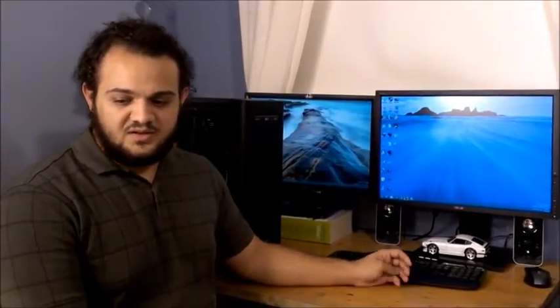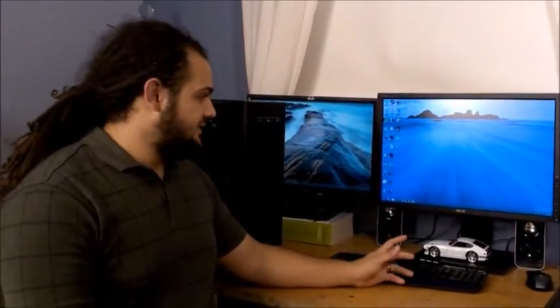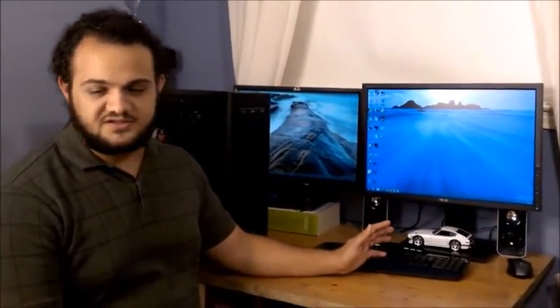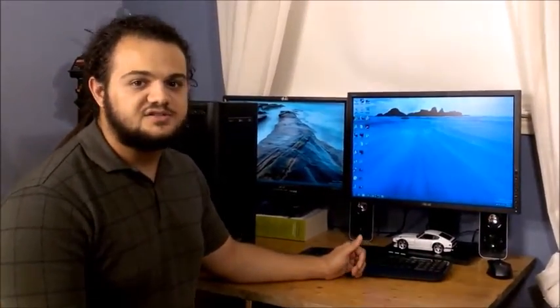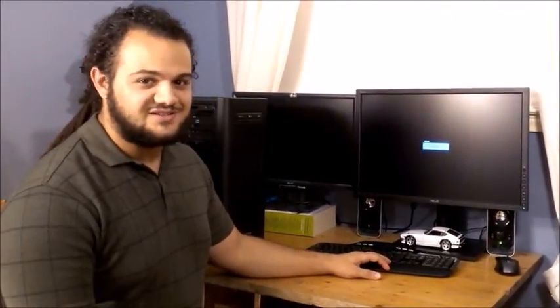I'm doing my test drive a little differently than most others. I wanted to actually use the desktop as my main PC for the duration so that I got a real-life experience. I spent time gaming, software developing, web designing, and general use — and I'm actually editing this video on this computer as well. Now that I've used this desktop for over a month, I'm going to share what I liked and didn't like about it.